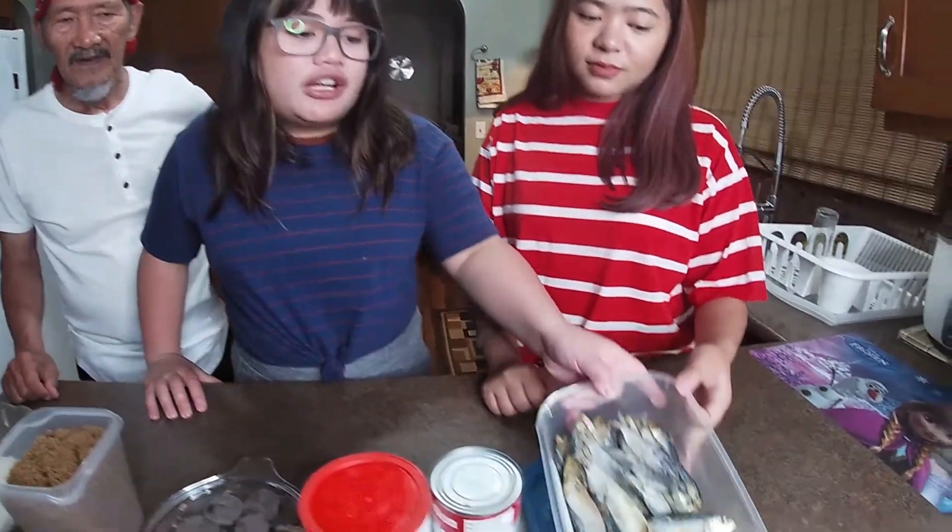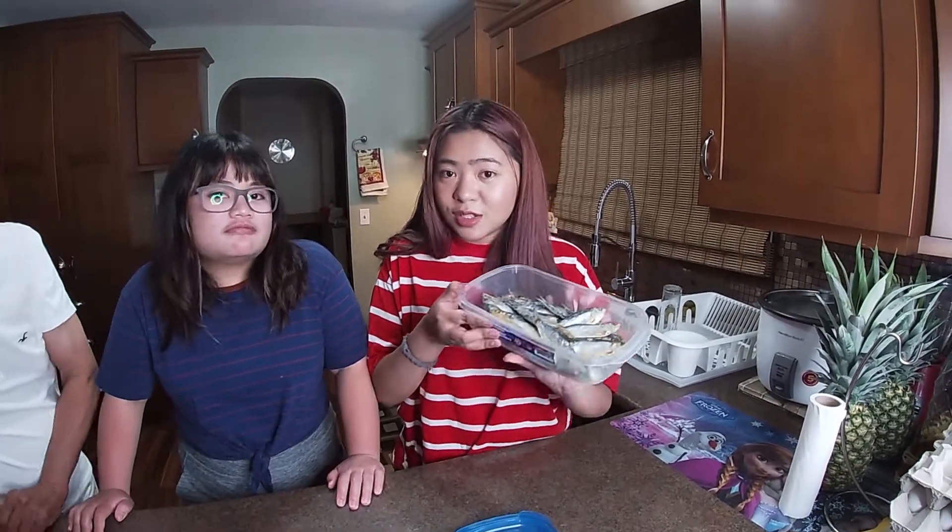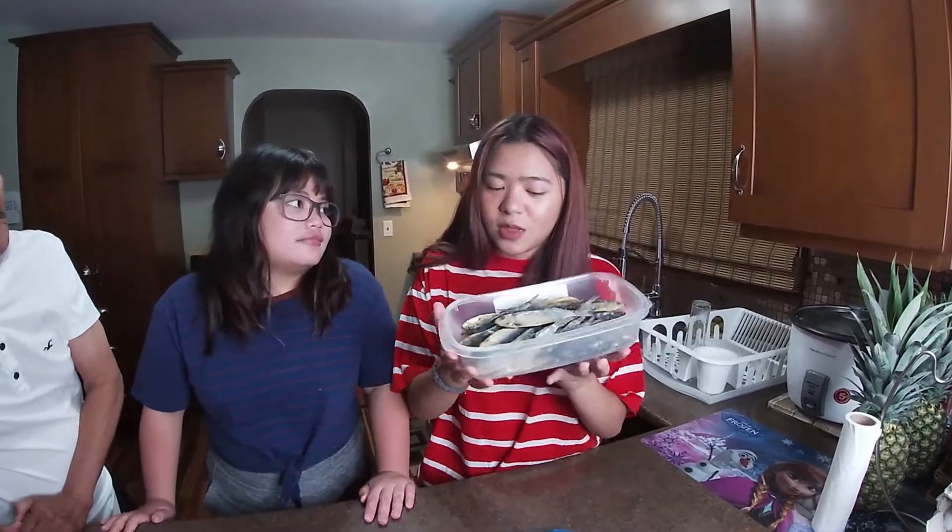And of course, we can't forget about the side dish: dried fish, or tuyo. It's also great because it can balance the sweetness of the champorado with the saltiness of the tuyo.